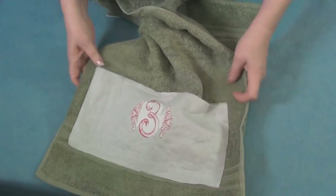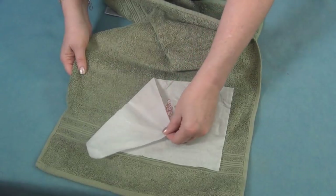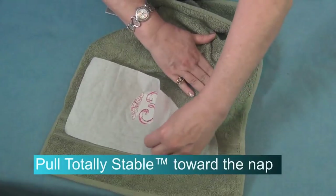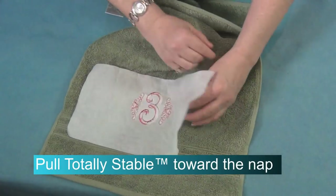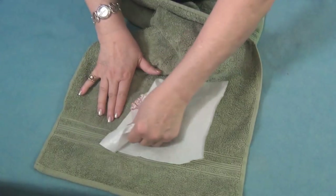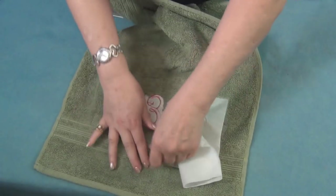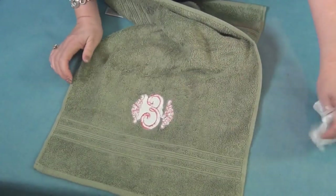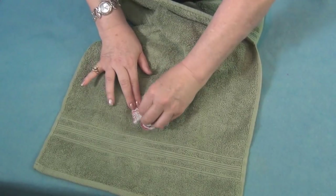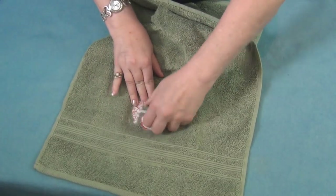Now I'm ready to remove the Totally Stable. If you pull the Totally Stable away with the nap — towards the nap — look how nicely that comes off. It does not pull the towel loops out of position. No towel loops are being distorted, and no worry with the Sticky — that's all sticking to the Totally Stable. Look how nice that is coming off.